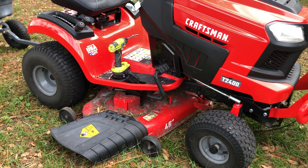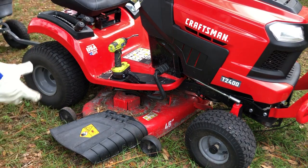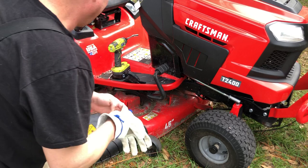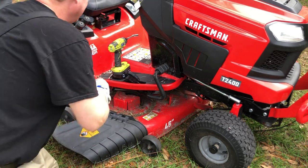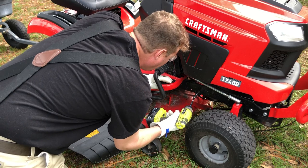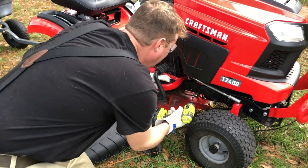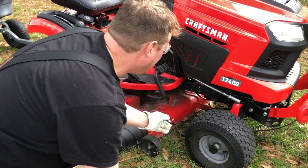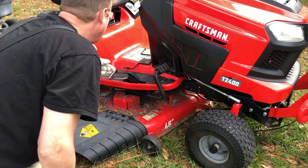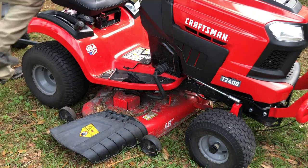Welcome back. What we're doing today is we're sitting here on the 2020-2021 Craftsman T 2400, and we're replacing the belt on the Craftsman T 2400.